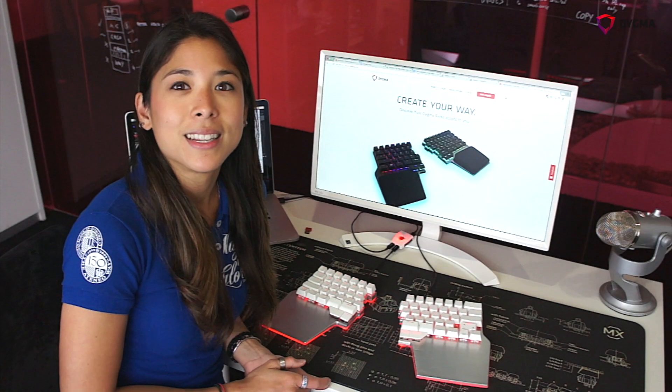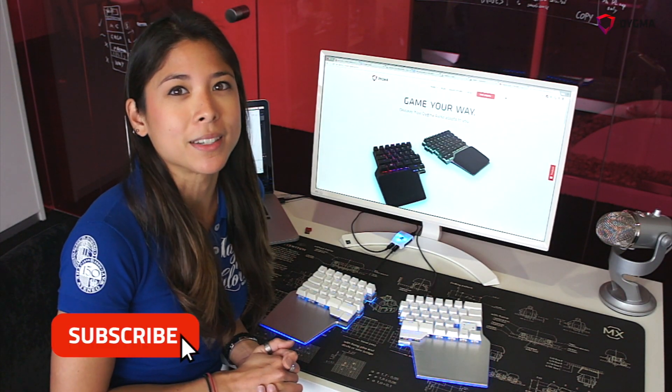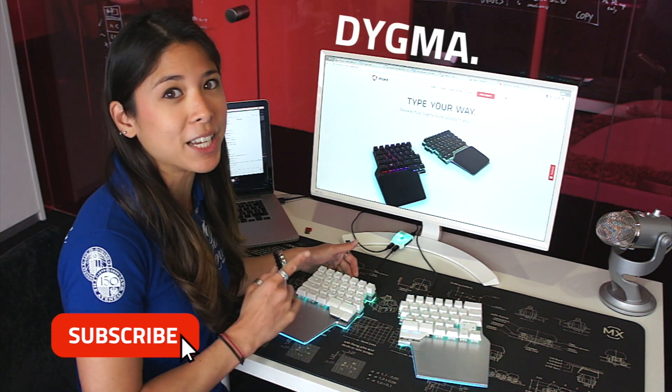Thanks Matt. If you're interested to learn more about the raised keyboard, you can click the subscribe button. Or if you're interested in purchasing one, you can head over to our website at DIGMA.com.